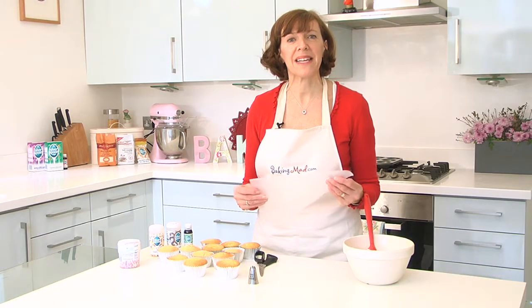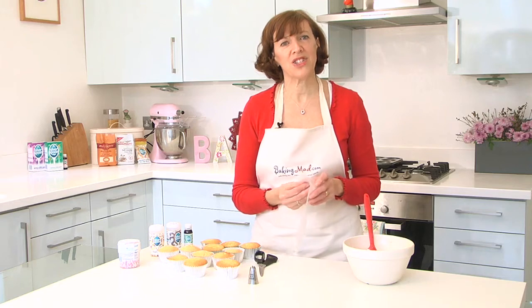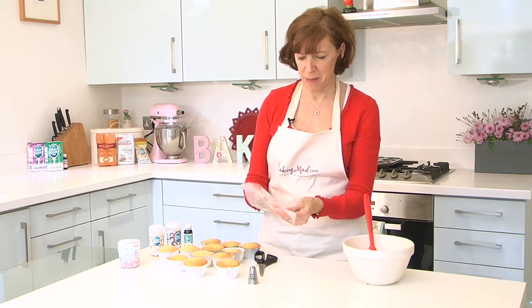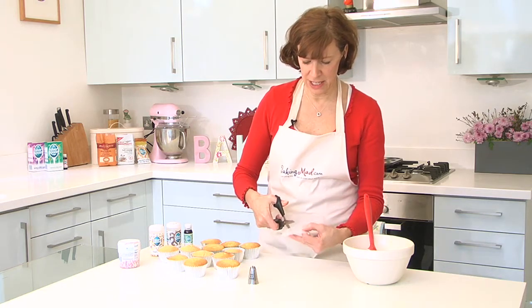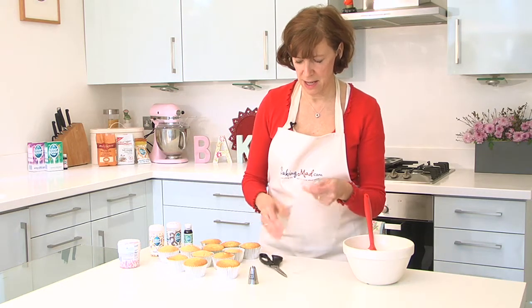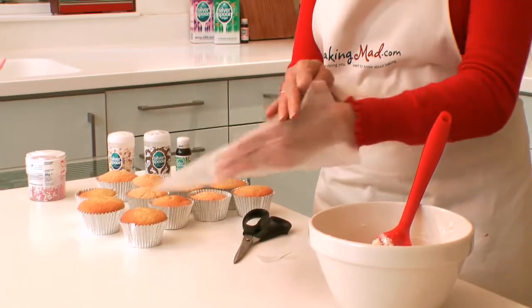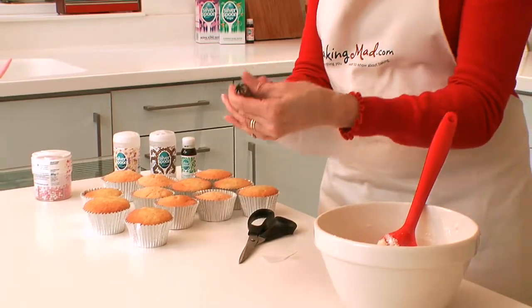Hello, welcome to the Baking Mad kitchen. I'm just going to quickly show you how to ice your cupcakes. I've got a plastic piping bag here. I'm just going to snip off the end and pop in a nice star-shaped nozzle. Make sure it fits.